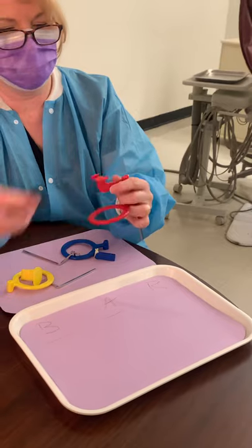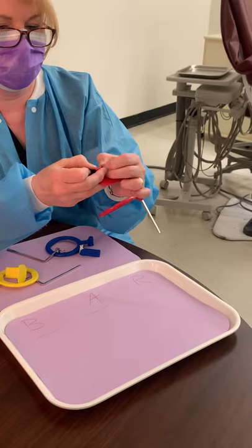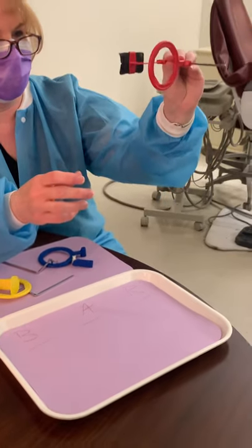So you flip it around so the whale's tail is away from you, then slide the film in, and the black side goes toward the beam.